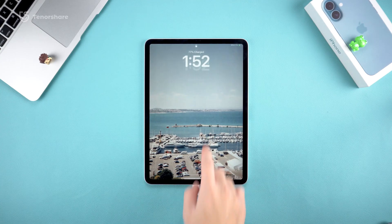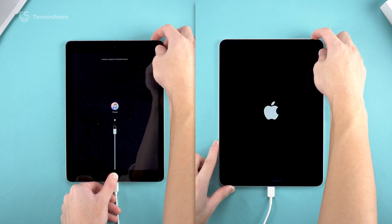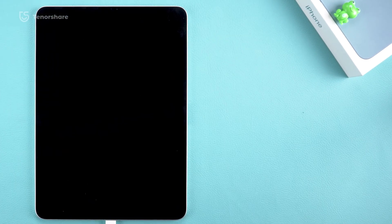Welcome back to the Tenorshare channel. If you're an iPad user, today's video is going to be super helpful. I'm going to show you how to put your iPad into recovery mode, whether it has a home button or not. Before we dive in, let's talk about what recovery mode actually is and why it's so important.